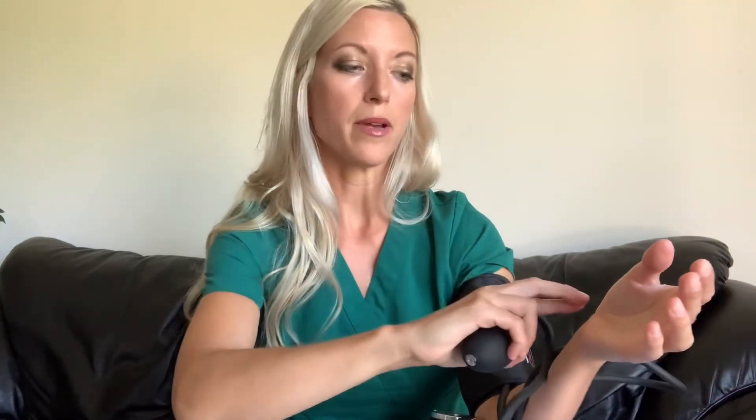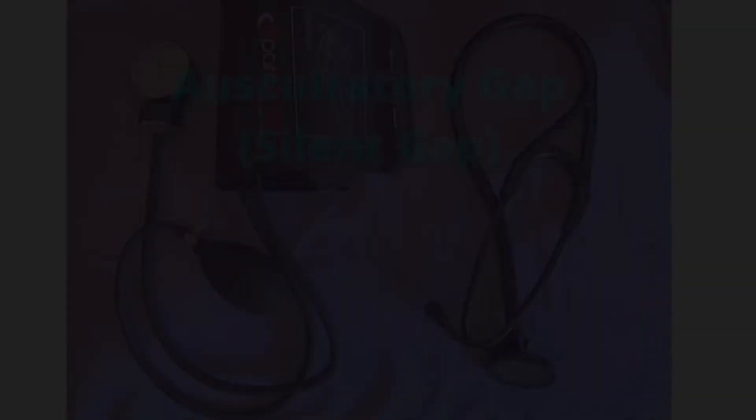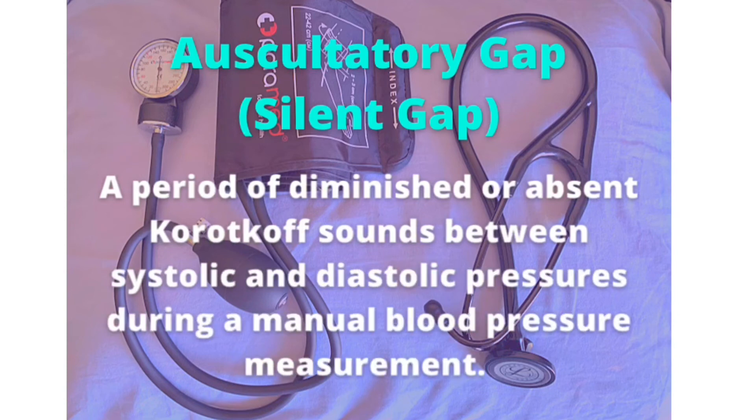Some sources say that if you don't know the systolic blood pressure, you can pump up to 160 to 180 and then start releasing from there. Another way to determine the estimated systolic is to palpate the radial pulse and inflate the cuff until you can no longer feel the pulse. If doing this on yourself, it's easiest to use the opposite arm — palpate the radial pulse with your opposite hand while inflating with your dominant hand, with the gauge visible. The purpose of estimating systolic pressure is to avoid discomfort from over-inflating the cuff, and it also helps detect an auscultatory gap — a period of diminished or absent Korotkoff sounds between the systolic and diastolic pressures — which is more often detected in elderly patients.